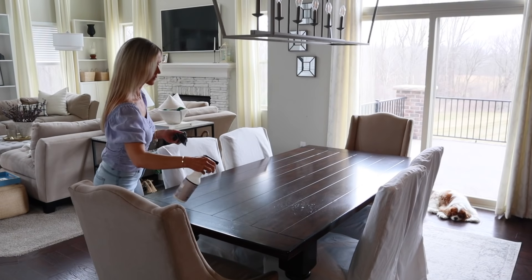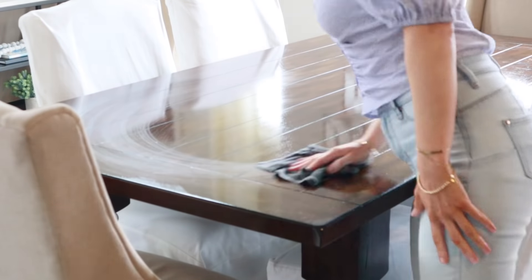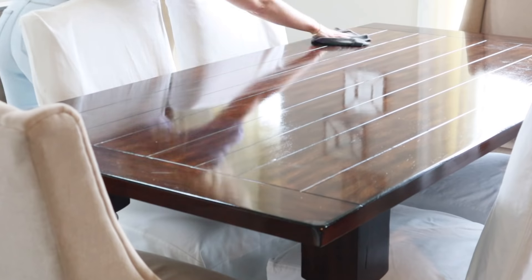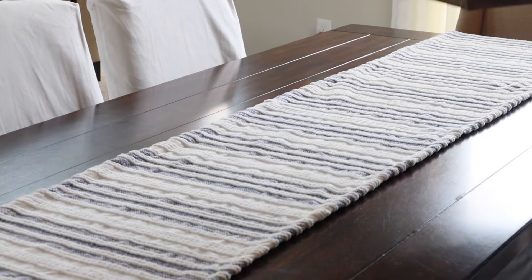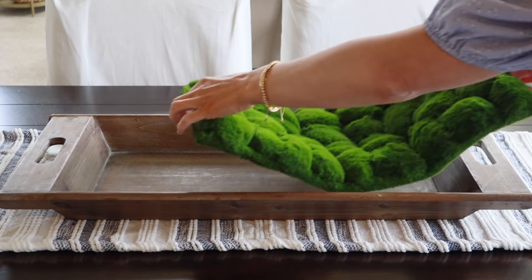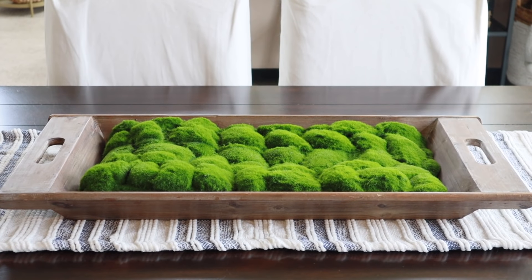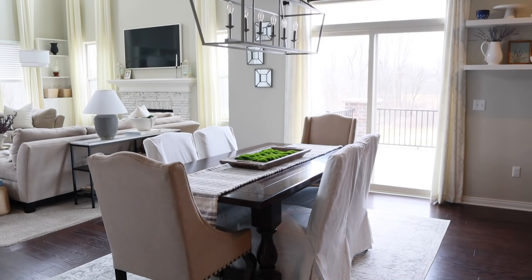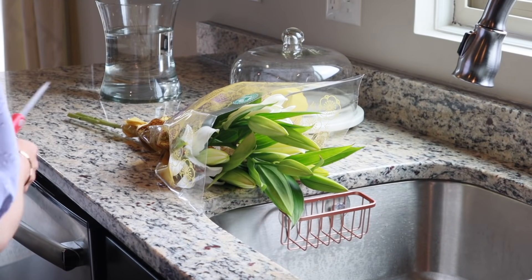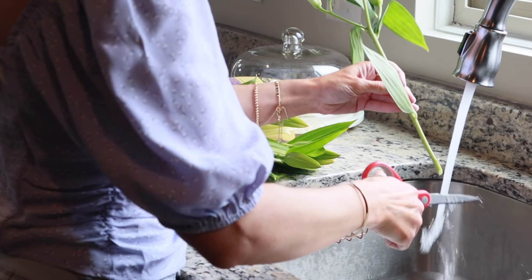To dress up my nook table I'm keeping things very minimal — just a simple table runner and a wooden tray I got years ago from Kirkland's, which I pretty much keep on this table year round. To dress up the tray, I'm adding some artificial moss I recently picked up from Michaels. If you're in the market for artificial moss, definitely check out Michaels — I got a four-foot roll for 40% off. Any extra can be used in decorative bowls or to fill planters around the house.